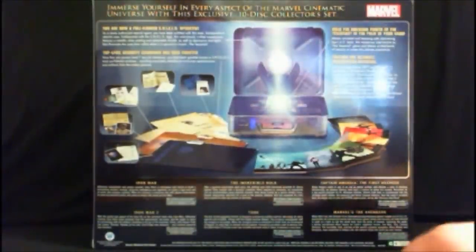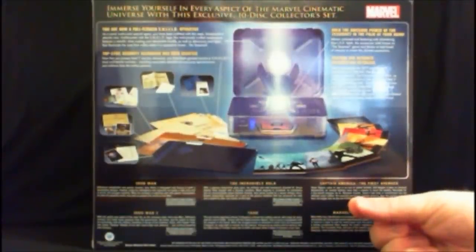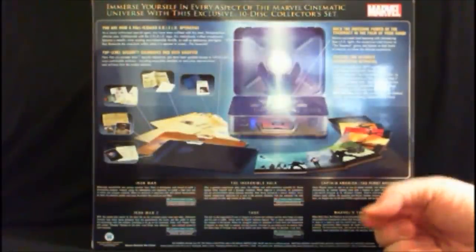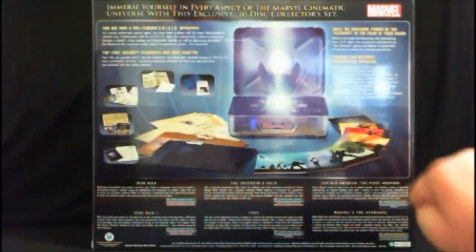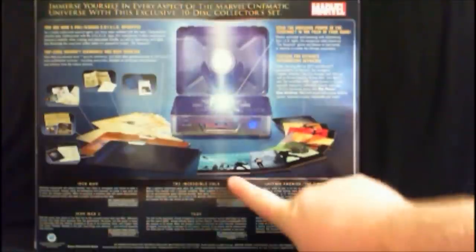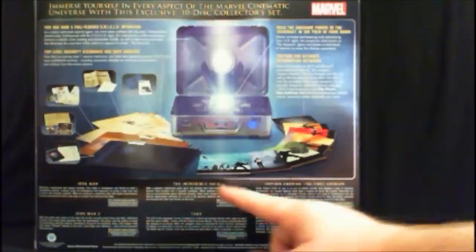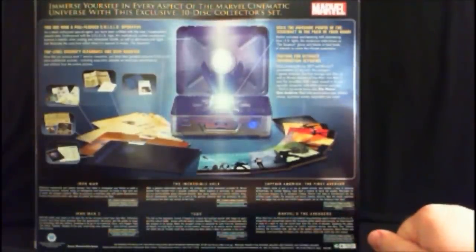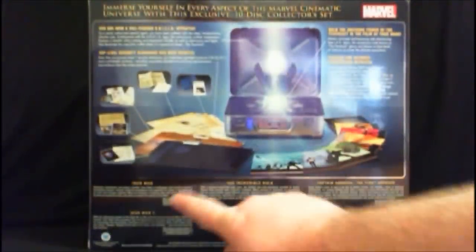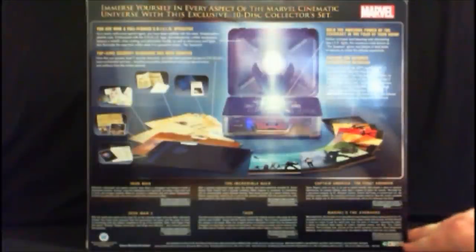Within those files, it gives you security clearance to look at different things from the movies — prop replicas, basically. For example, Captain America's file contains a couple of the playing cards that Agent Coulson collected, featured in the Avengers. Tony Stark's file features blueprints for some of the Iron Man armors he built, including the very first armor made inside that cave in Iraq. It also features the different movie covers in a really neat art deco minimalist style — very few colors, with all the heroes silhouetted.